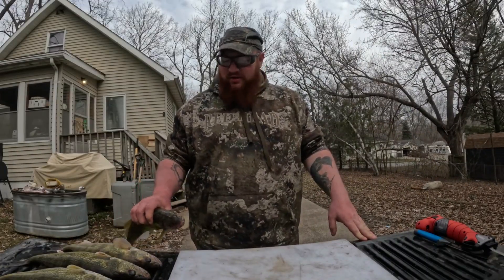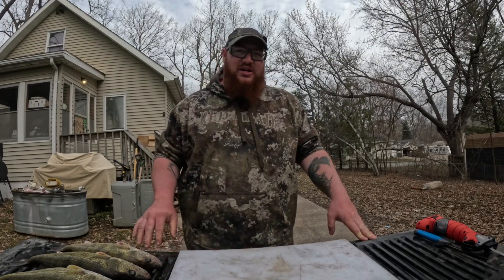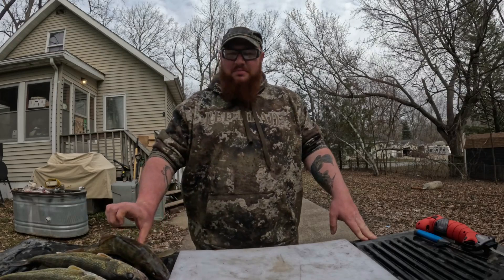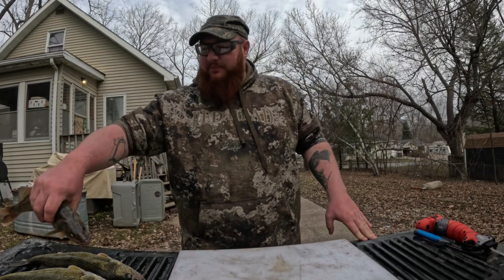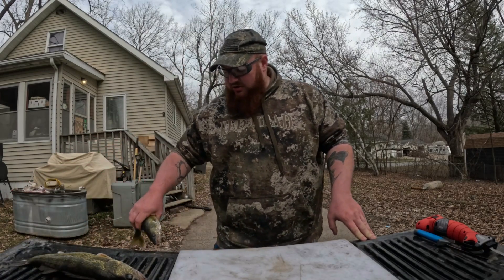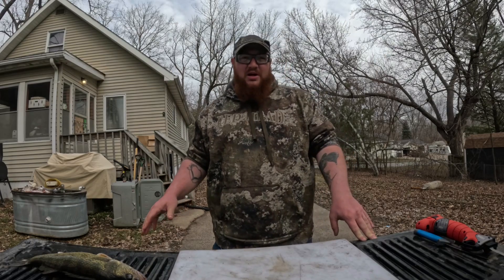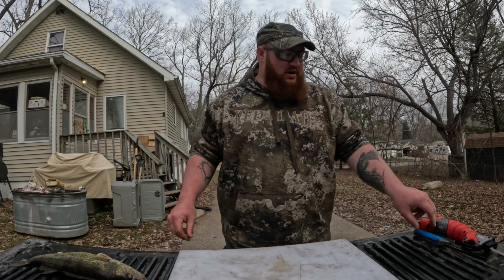I've already bled some of these, but I highly suggest bleeding your walleye out, guys - it makes such a cleaner meat when you fillet them. Let me show you how to do that. You can do this while you're still out fishing if you're putting them on a stringer in the water, or when you get home put them in a bucket of water - it works either way.